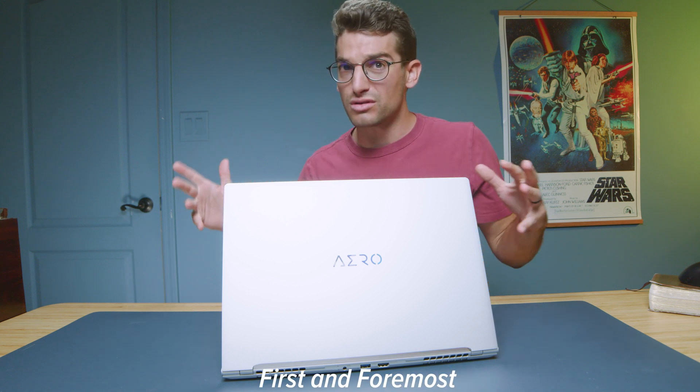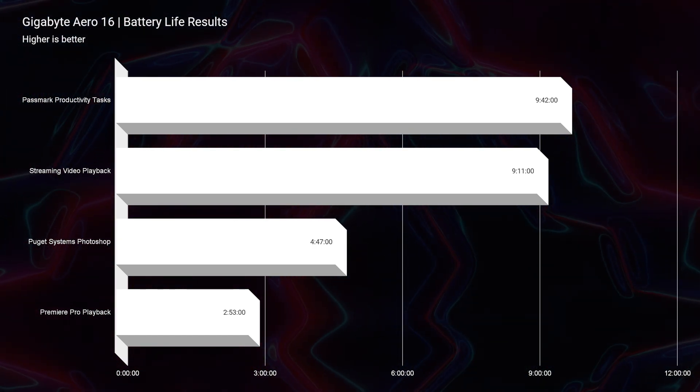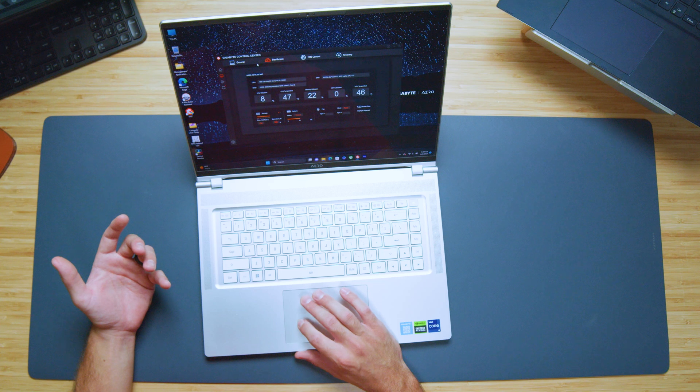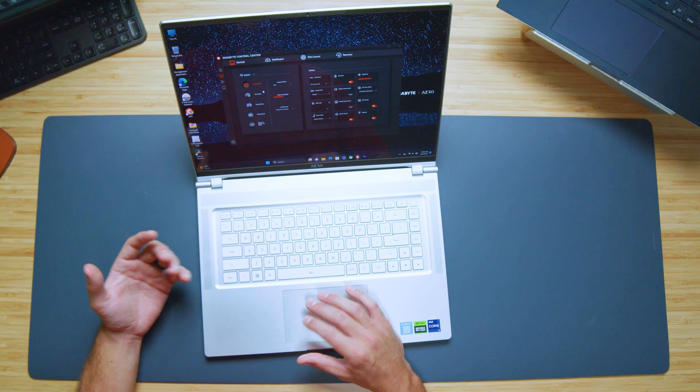Some things I don't love too much: the battery life. This has a 99 watt-hour battery and off of my initial test it only got about two hours of streaming video playback. The Gigabyte Control Center doesn't really do a lot to actually manage the fan speed and performance. It doesn't seem to give me a lot of control to tune back the fans, slow down the GPU and CPU to deliver really great battery life results. So battery life is a definite negative.